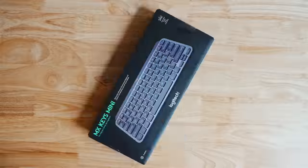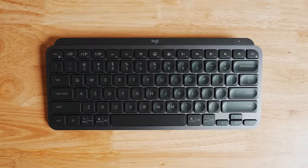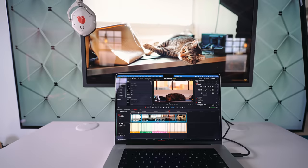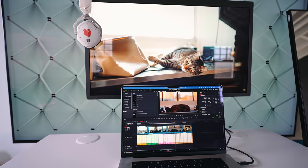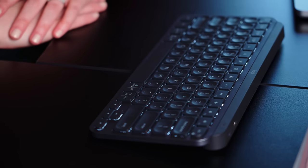Shout out to Logitech for sponsoring this video. Their MX Keys Mini is strategically designed for creatives to keep things minimal for maximum impact. It's so cool and so cute. It's great for small desks and for people on the go. It also has smart illumination — when you get close to it, it lights up, and when you walk away or take your hands away for a few seconds, it gets dim again.